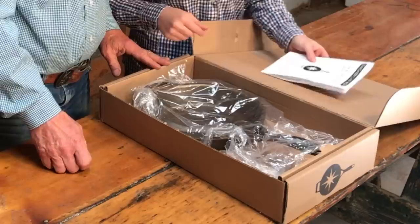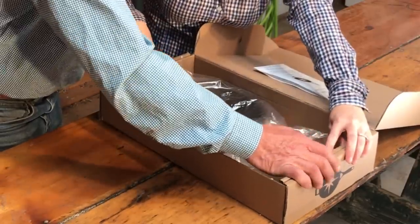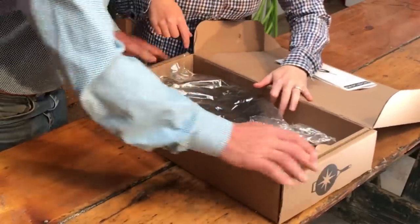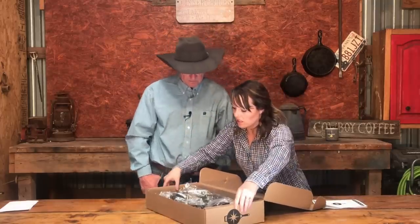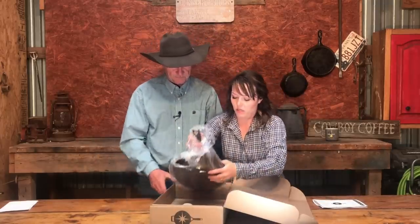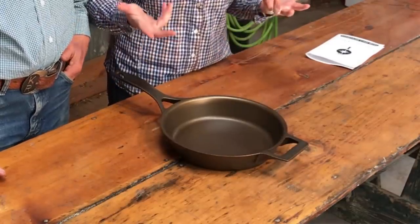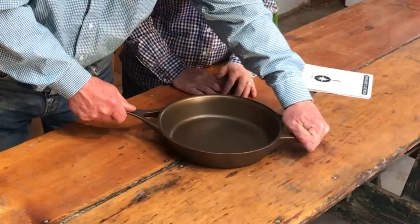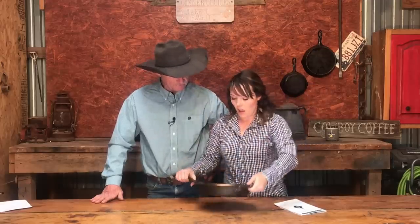Here is the Stargazer. They do have it secured. I would have liked to see maybe a little more padding, but it's got inserts so it's stuck in this cardboard. Take this plastic wrap off of it. This does have quite a different design, which is good to see. It's got quite a large, longer handle than the Butter Pat.